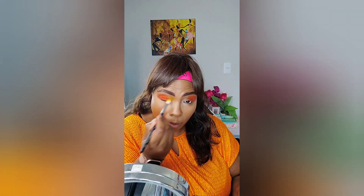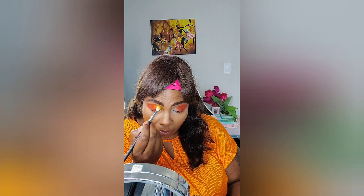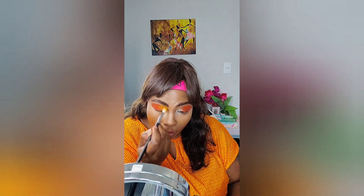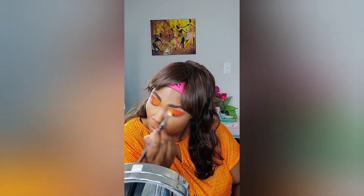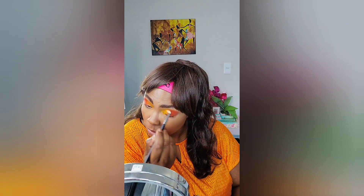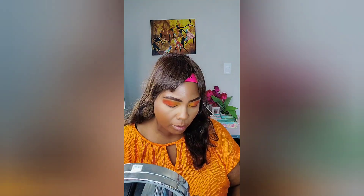Now I'm going to use the inner corner color — it's Tangerine, which is a lighter color, so it may give me a harder time. It's not showing up as much; I probably could have put more white base down. But you can definitely see the gradient. The way I blend is I just circle it in. Some people may not want their eyeshadow to go up so high, but I like mine up high because I have hooded eyes — it's hard to see my eyes otherwise.